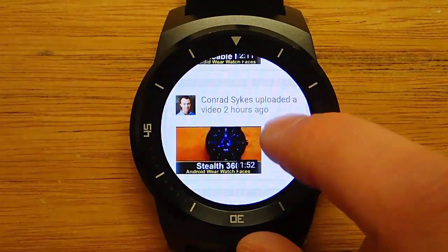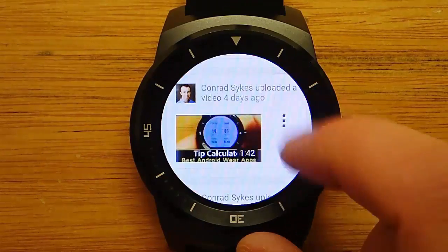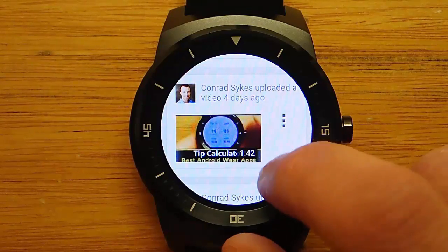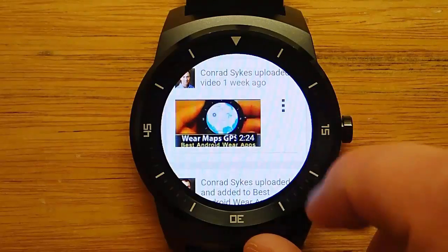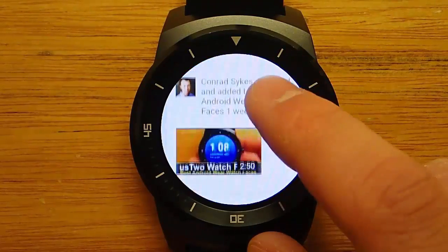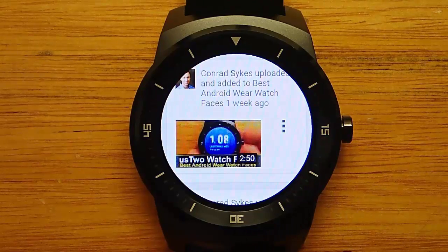Do note that you cannot actually play YouTube videos through the Wear Internet Browser — there's no Flash support on this yet. That might come in the future, but probably doubtful. So no internet videos, but you can still read text and view everything. I'm pretty impressed.